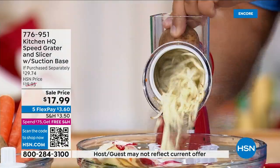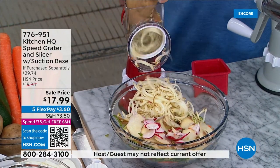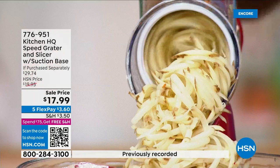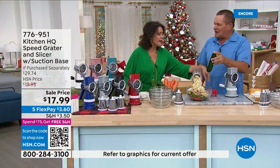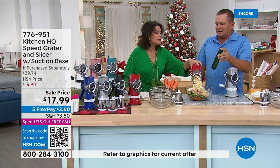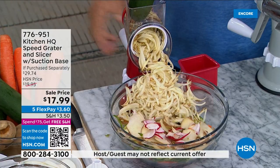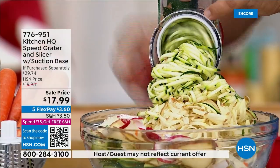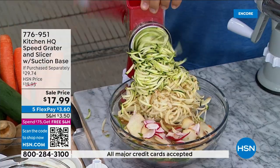You'll understand why it's become the most popular kitchen tool in the history of HSN. All you do is turn the handle. You want to grate potatoes for hash browns, sharp cheddar, parmesan, carrots — you can do it all. I like to use the food pusher so I never have to get close to the blades.